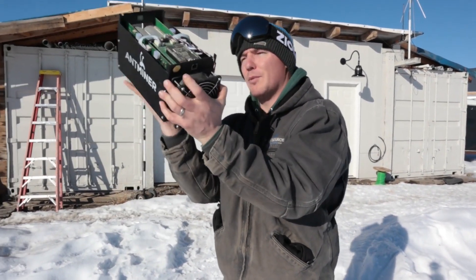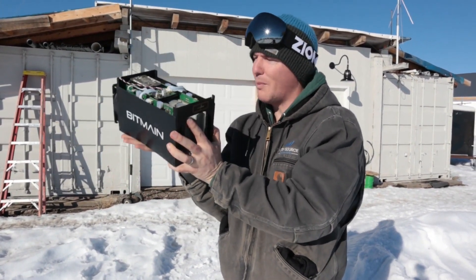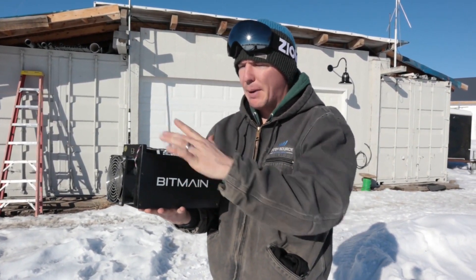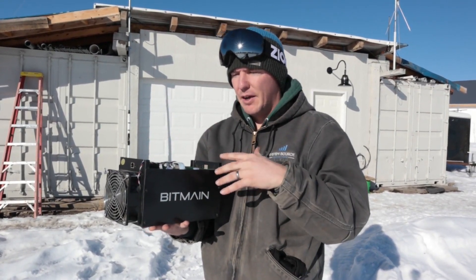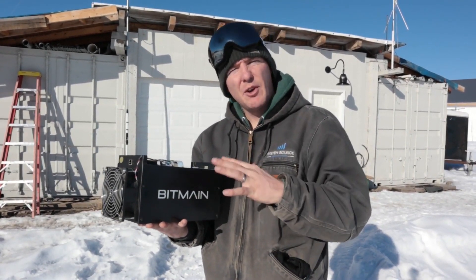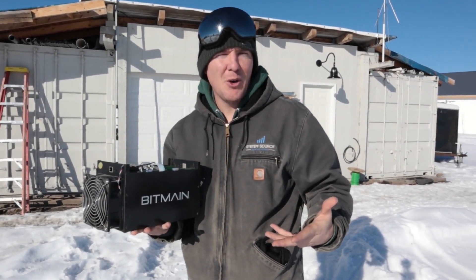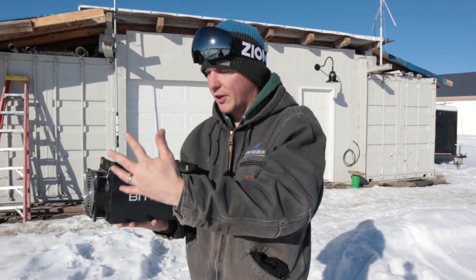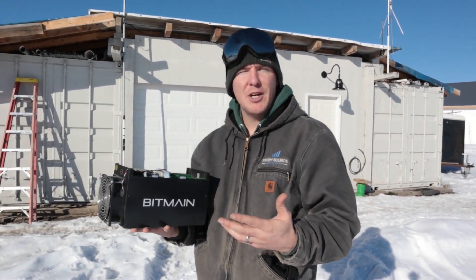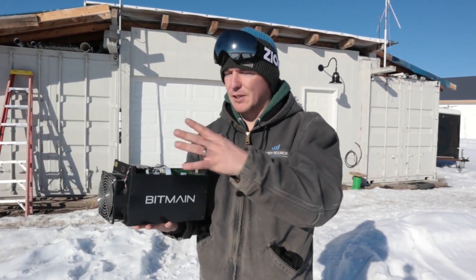In this video, we're going to be using a Bitcoin miner — this is an Antminer S5, an old miner I bought several years ago. It paid for itself just by running it. Since it's not very efficient anymore, I decided to take it to my tiny home to help heat it during winter, make a little free Bitcoin, and run the whole thing on solar panels and batteries.